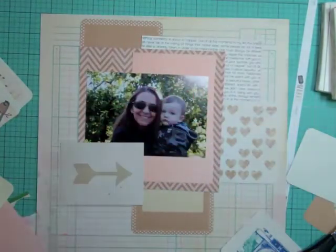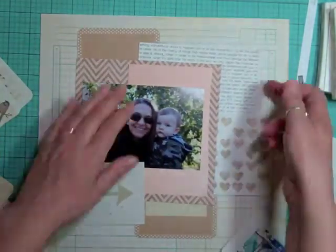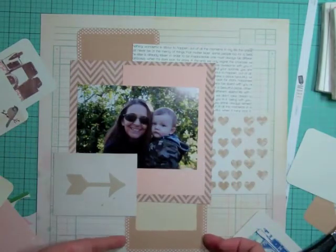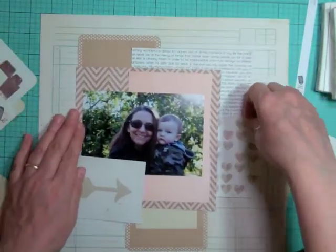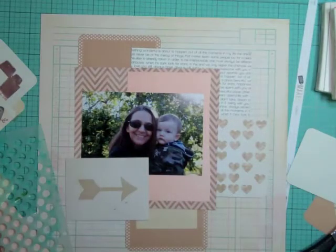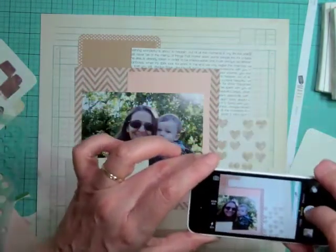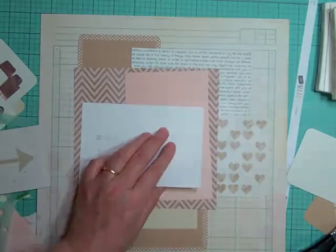I'm going to cut that card in two, and I'm actually going to end up moving things around by the time I start gluing everything down. I'm taking a picture with my iPhone, and a lot of times I just forget to look back at it — because I'm going to have to remove everything to do the template.